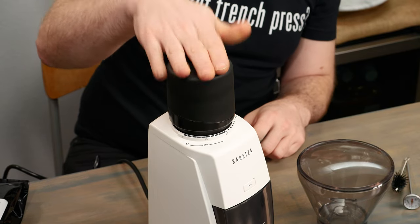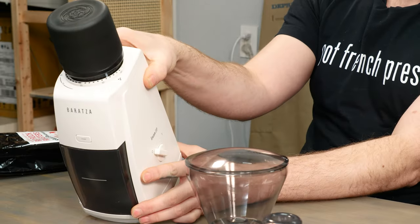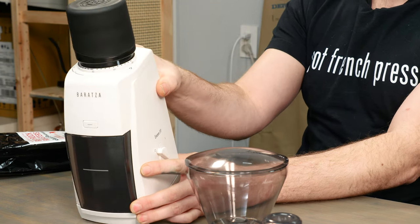Now we're going to decide what setting to use on our Baratza Encore. We love French press coffee here at FrenchPressCoffee.com so we're going to turn our bean hopper to the 32 mark on the top of the device — Baratza's recommended setting for grinding French press coffee. You may find you need to adjust this ever so slightly, which is where you get to play around and get to know your Baratza Encore ESP. Once turned into place, flip the power switch to the on position and your coffee beans will start grinding.